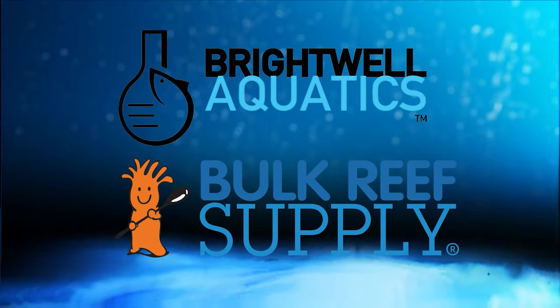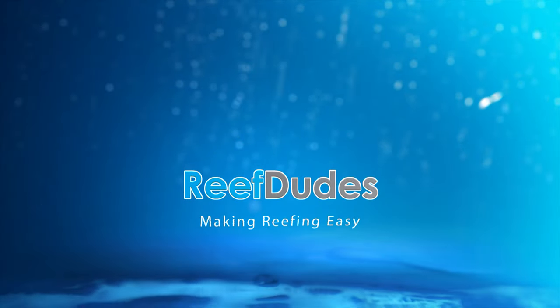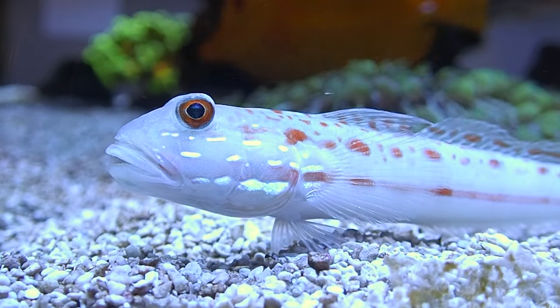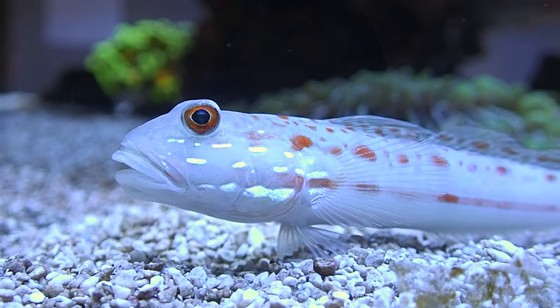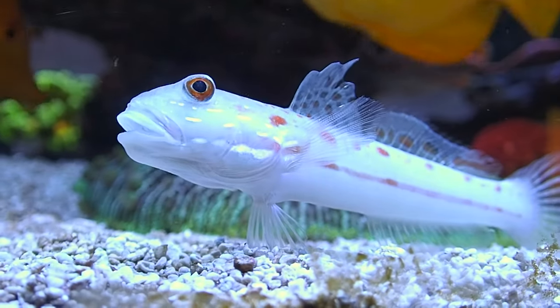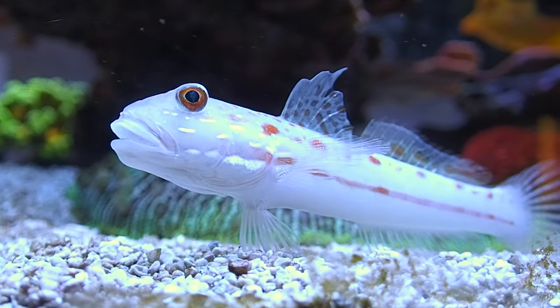Reef Dudes is sponsored by Brightwell Aquatics and Bulk Reef Supply. Welcome to the Reef Dudes YouTube channel where today we're doing a fish spotlight on who I would arguably say is one of the best sand bed cleanup crew. There are tons of other great options like Nostaria snails or conches, however my sand has never looked as good since I got the Diamond Watchman Goby.